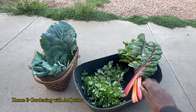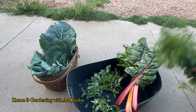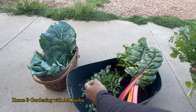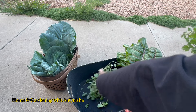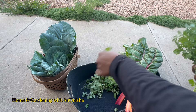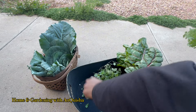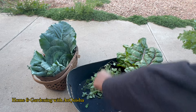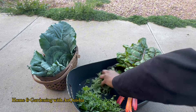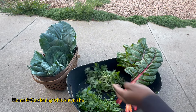So we got some swiss chard, we got some cilantro from the garden. I don't want to get these two mixed up — these two herbs are harvested. Let me get them out of each other's way. There we go. So we got some fresh cilantro and we harvested some of that Italian oregano. That smells really good.